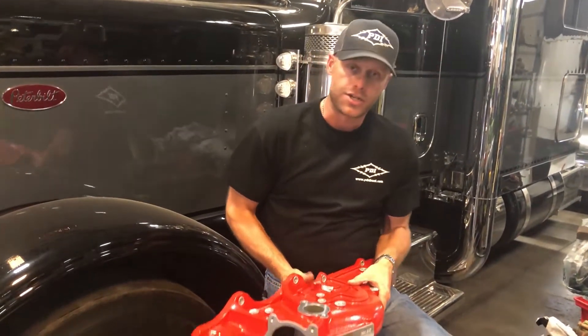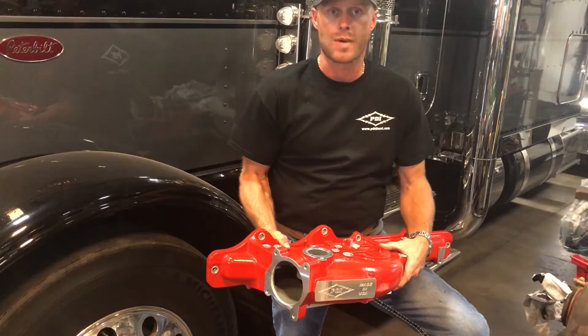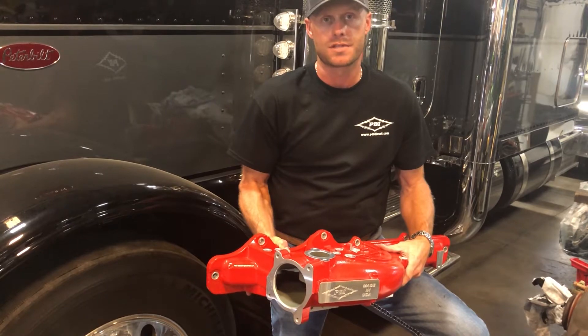Very nice installation. It's an OE replacement — everything gets used just like the regular factory intake manifold. Roughly about an hour to install. So we're going to go ahead and put it on the truck here and give you a shot of it once it's bolted up.